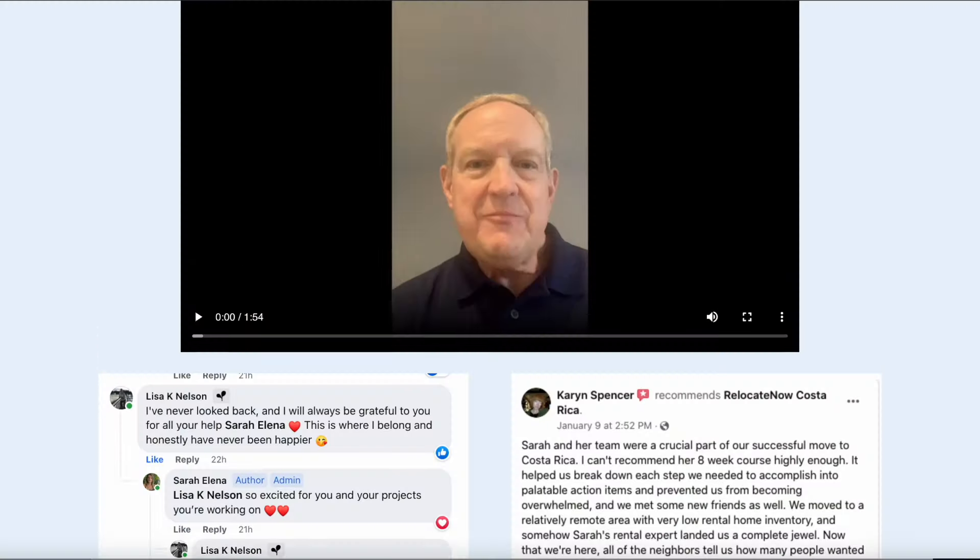I wanted to at least introduce the course to you - I would love to see you in there. It's our most affordable program and it's been a great success so far with some really good reviews. You can go to lostsaralena.com to check it out and see the reviews, and also check out my results page with reviews about our program in general. Thanks again for being on the channel - if you need more help on moving to Costa Rica, check out the rest of the channel and I'll see you in the next video.